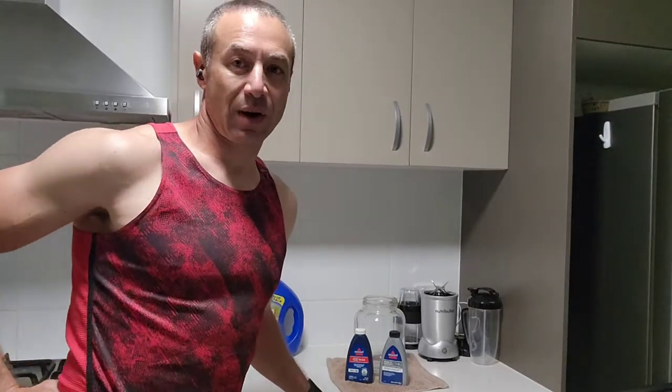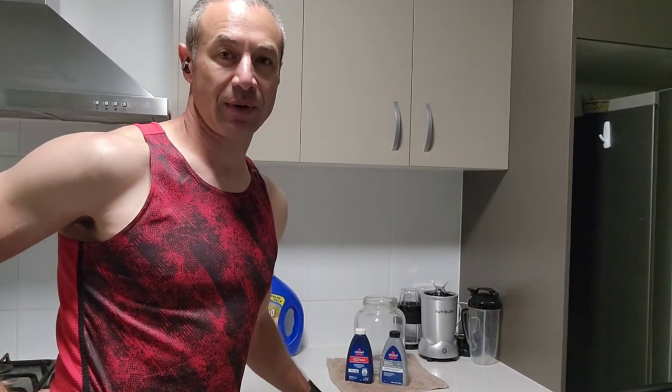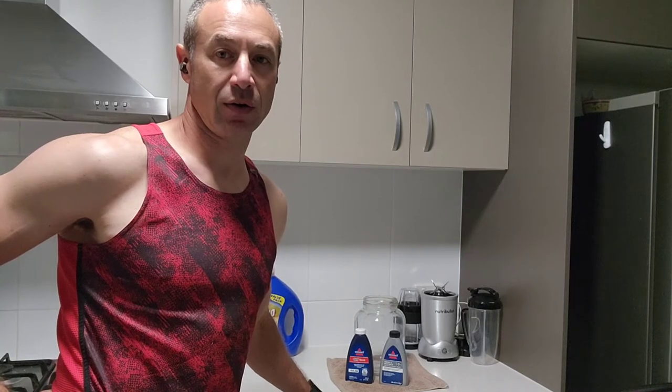Hello my friends and channel subscribers. Greg here from Brisbane, Australia with another uncut, unedited, knowledgeable video.